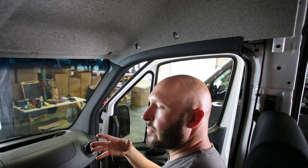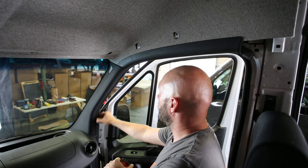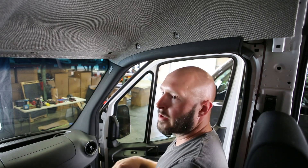You'll do the exact same thing on the driver side: start with the bottom of the A-pillar, snap your clips, get the weather stripping on the side, and then we'll move on to the visors.